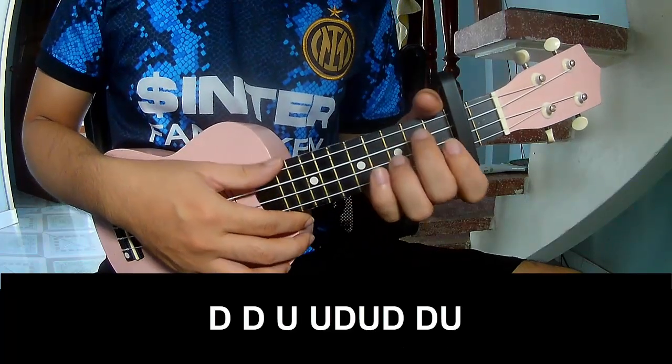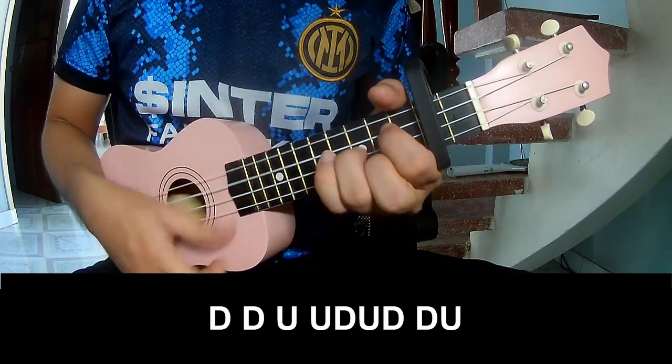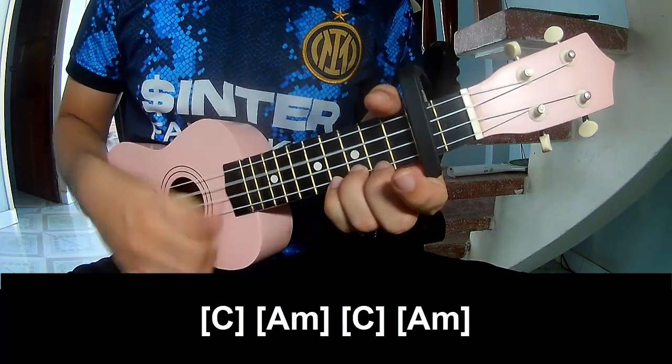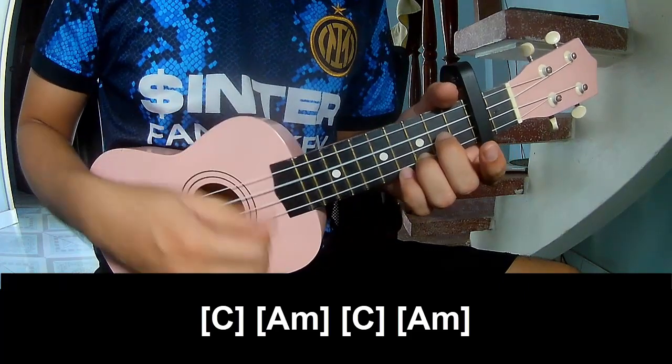Suppose chorus, to play C: tau, tau, up, a-ta, tau, tau, up, a-ta, tau, up, a-ta, tau, up. And play along C, Am, C, Am.